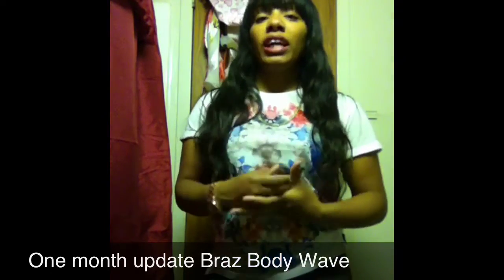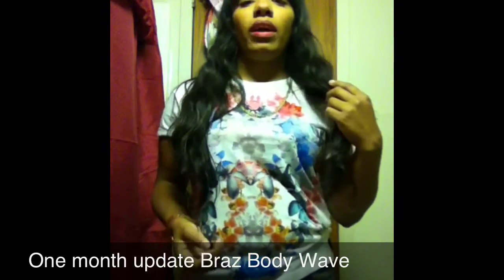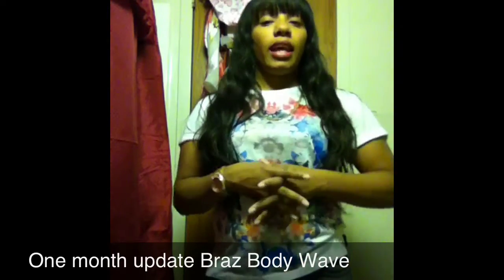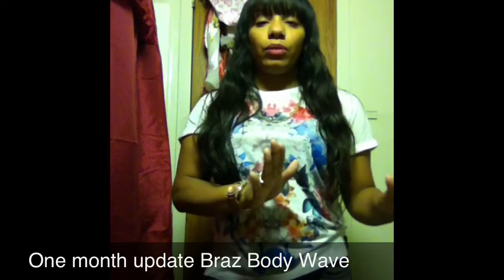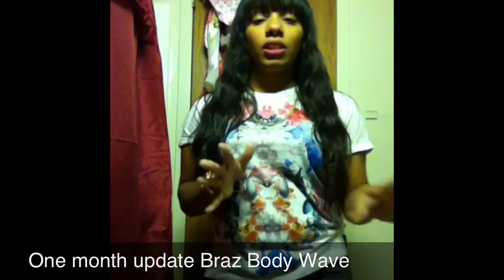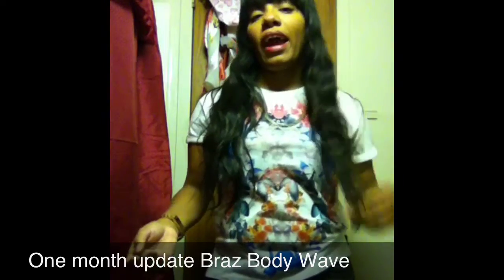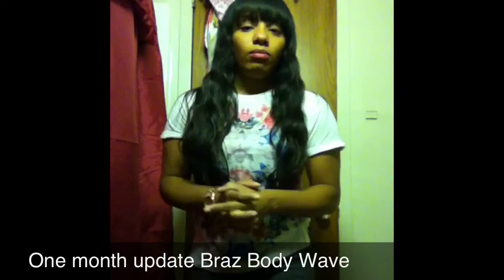As for shedding, it doesn't really shed. The only time I get hair coming out is when I comb it at night, because I haven't combed it all day. If you comb it throughout the day you'll get a couple of strands here and there, but it's not shedding like crazy — I can run my hands through it and not pull out hair.